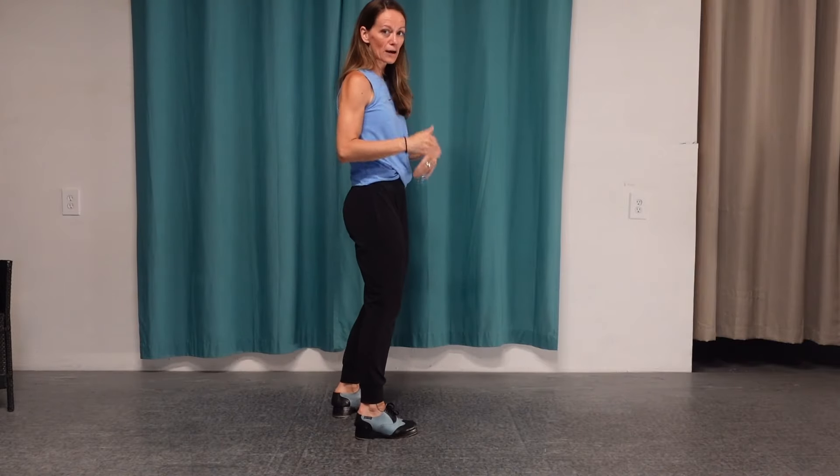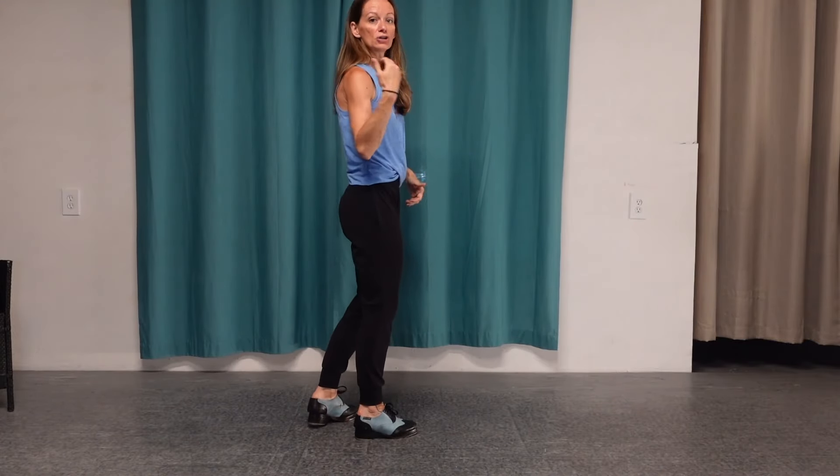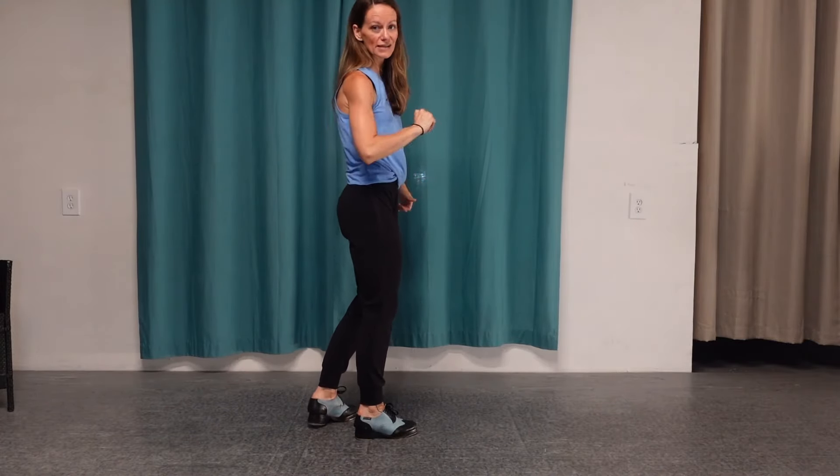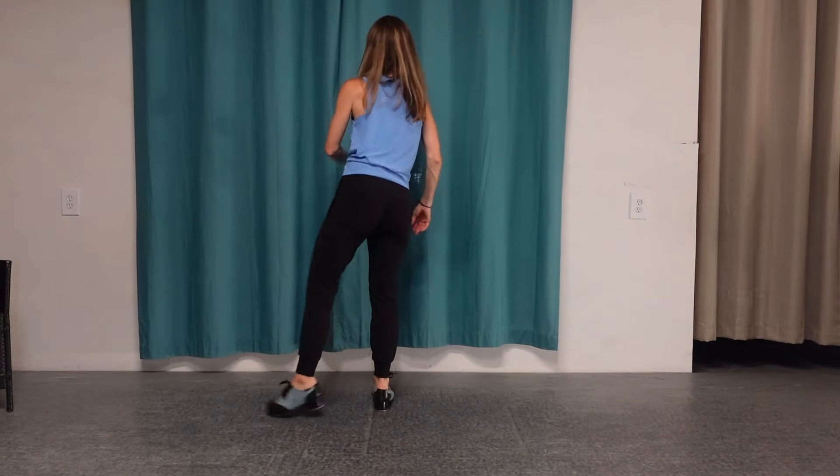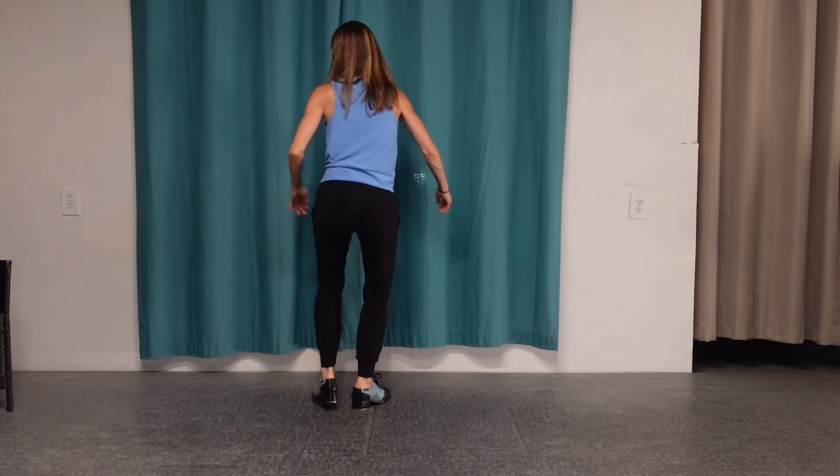So to recap: we had four running flaps to start, then two flat ball changes — two sets — and then two nerve steps. Nerve steps again are: shuffle, heel, flat, heel, shuffle, heel, flat, heel. Let's put it all together.